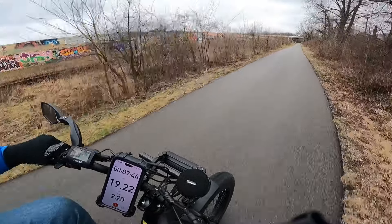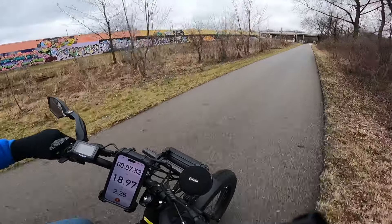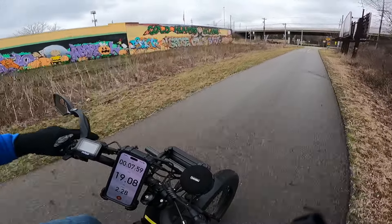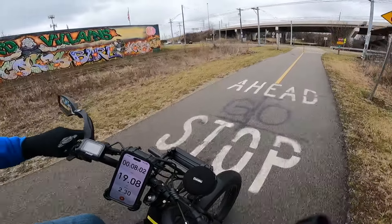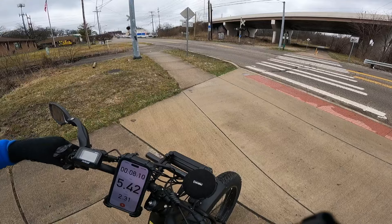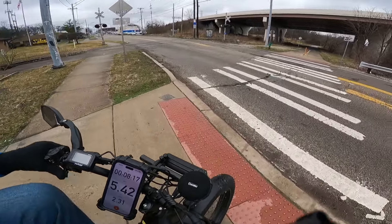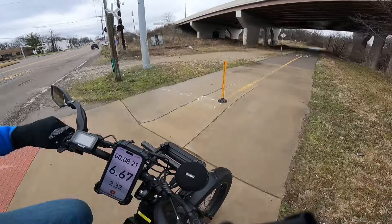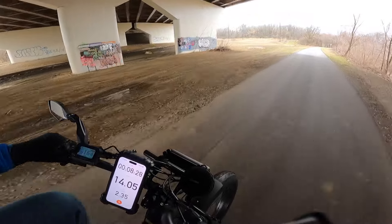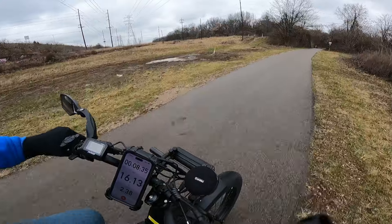Now this bike has only got front air suspension — it does not have rear suspension, but you really can't tell it. The ride is so smooth. Again, here we are at our two and a half mile marker right on it. My Strava app is showing a little less because I forgot to turn it on when I left the house. Let me know what you guys think about this camera angle on my handlebar where you can pretty much see everything.